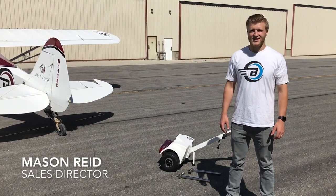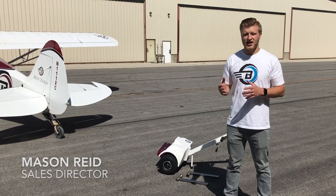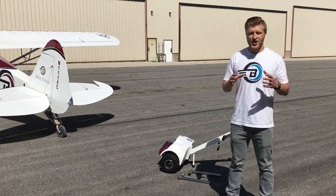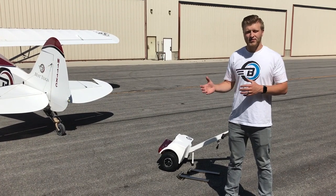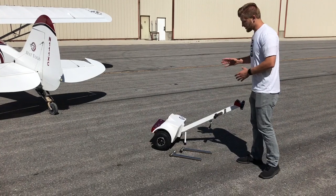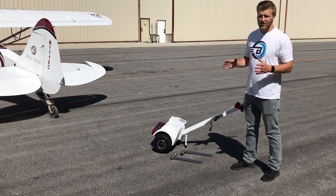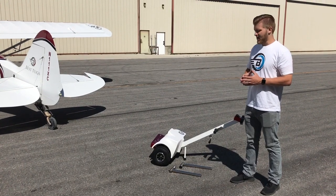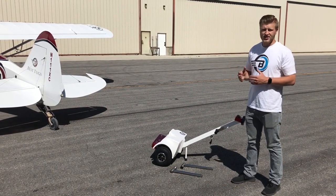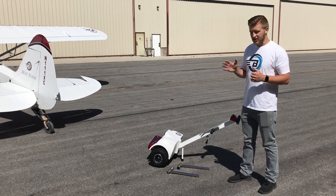Hey everybody, this is Mason with Best Tugs. I just wanted to show you today how to set up your Best Tugs Alpha after you first pull it out of the box — what you need to do to get ready to move your plane. When you first get your Best Tugs Alpha it'll show up just like this. We actually send it to you almost fully assembled, so there's really zero assembly required and you can just use it out of the box. We'll even send it with a charge on it so you don't have to worry about plugging it in before you can just get it and go.